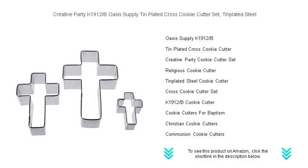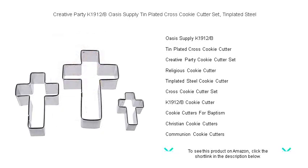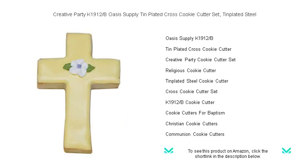Seeking inspiration for your next baking masterpiece or a heartfelt gift? The Creative Party K-1912-B Oasis Supply tin plated cross cookie cutter set is your perfect companion. Crafted from high quality tin plated steel, this set promises durability and precision for countless baking sessions, ideal for religious celebrations, Easter, or to share your faith in the sweetest way possible.